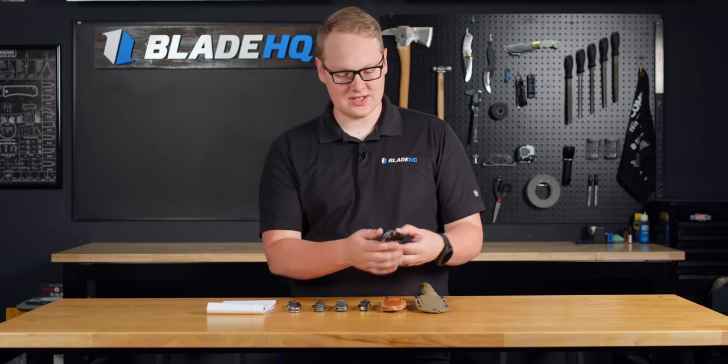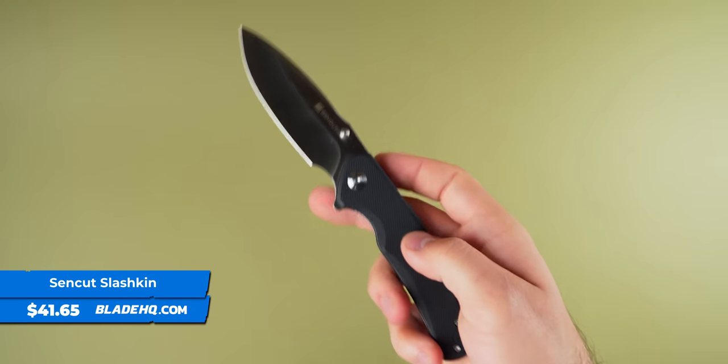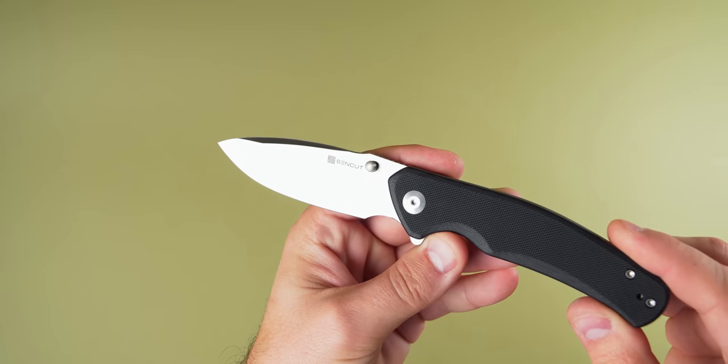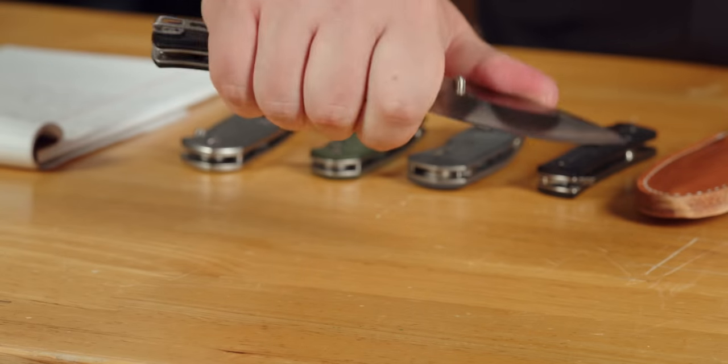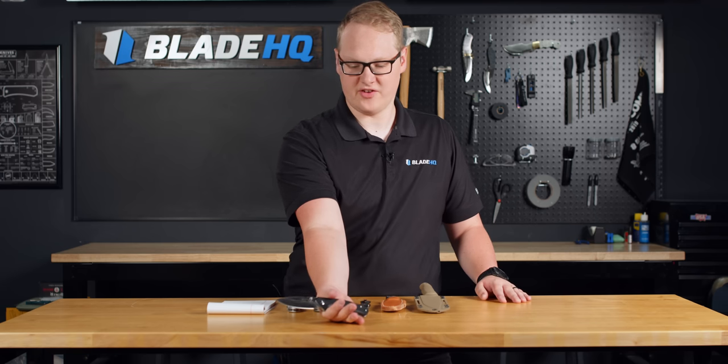First knife on the table is the new SenCut Slashkin, and this one feels kind of tactical to me. Most of the SenCut line has felt very everyday carry-oriented, but this one has a nice big handle and a good guard. You can choke up if you want to do some more fine work, but that thing feels like something that wants to spend some time in the pocket of a police officer.